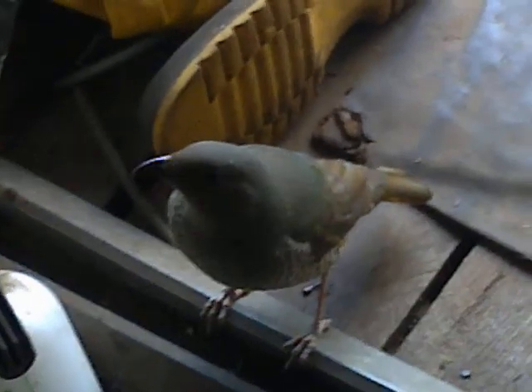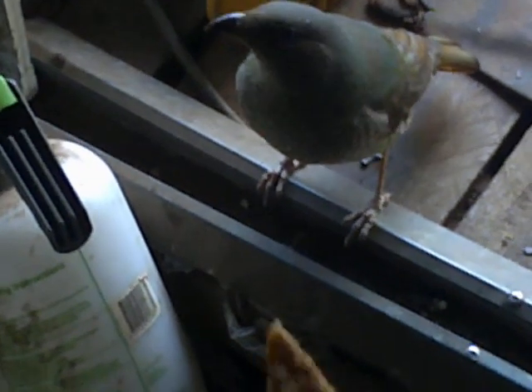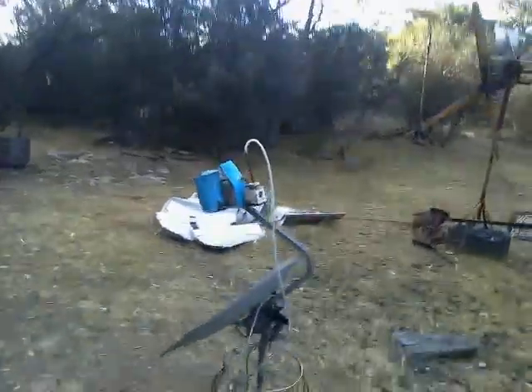G'day YouTube. Gawbles are a lot here. This is a bowerbird. And there it goes. Okay, so we're talking about 11 minutes to five. Let's just come out here and have a bit of a look and see what we've got here.